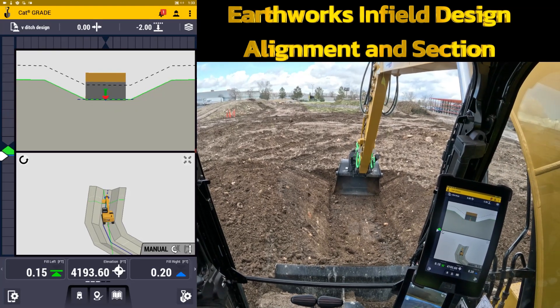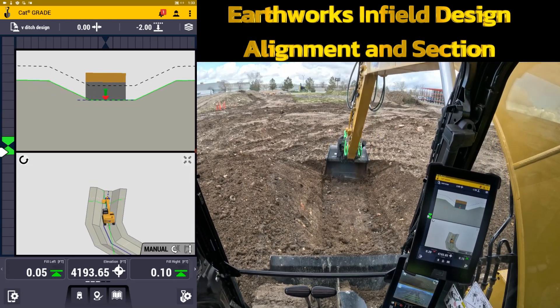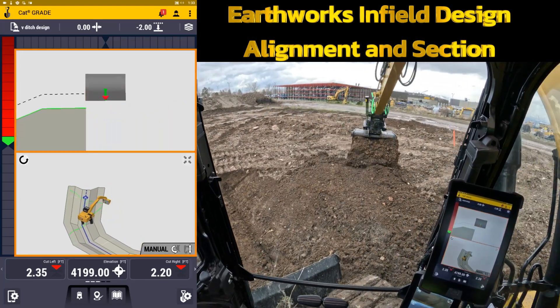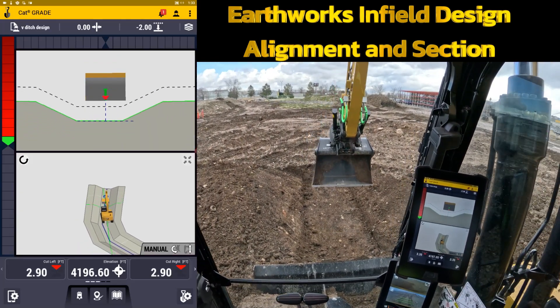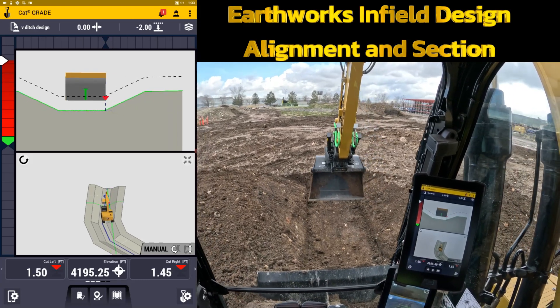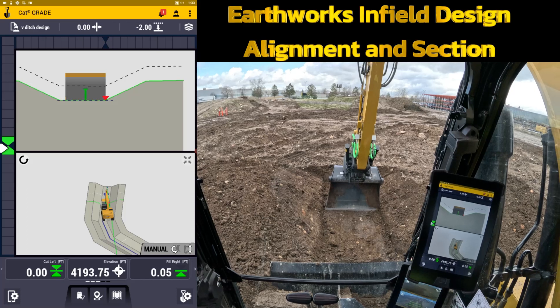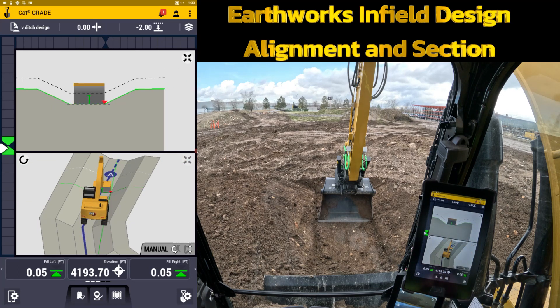Once we're good we'll go down and check grade. Looks like I'm pretty close right there, just a hair low. Once you feel like it's good you can go ahead and check it either with the tilt rotator or just check your corner points. You can see how close we are on that side — got a little bit more to go and quite a bit more on that side. Once again this has been a SiteTech Intermountain Earthworks training video on Earthworks infield design alignment and section.